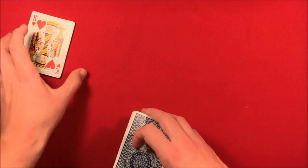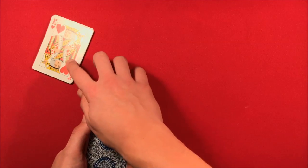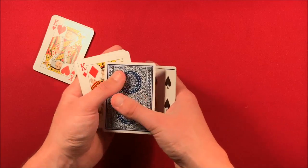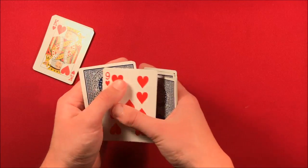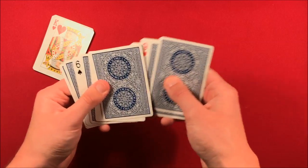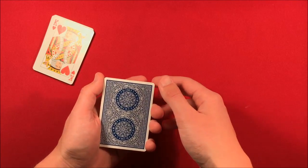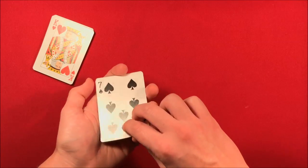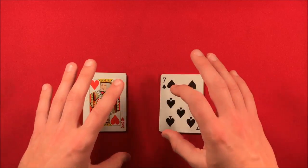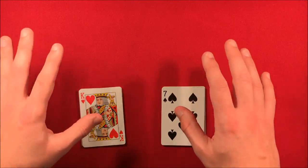You take the cards behind your back and tell them you're going to rearrange your packet into the same order of face up and face down cards as the pile they have. All you're doing behind your back is reversing the count of the cards. Do this slowly so it doesn't sound like you're just reversing the order — make it sound like you're moving individual cards around. Once you've reversed the order, flip the packet over behind your back and bring it out. Now you have the same exact order.